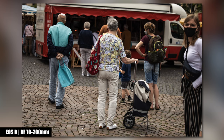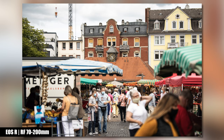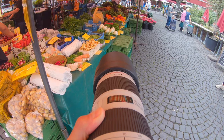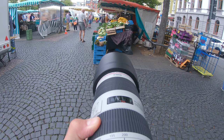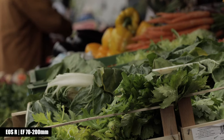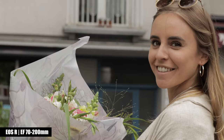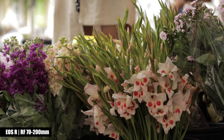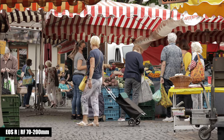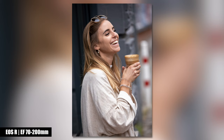I see lots of press photographers using a 70-200mm lens regardless of brand. The less weight you need to carry, the longer you can fulfill your job. These scenes were taken at a market in Offenbach near Frankfurt. Since it's so much fun to use the 70-200mm focal length, we continue with some portraits.